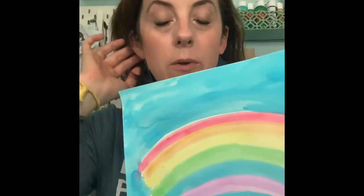Hi Kindergarten! We're gonna use our watercolor beads today and you're gonna be painting a rainbow.